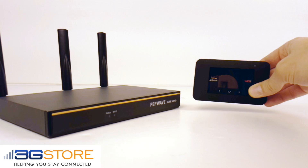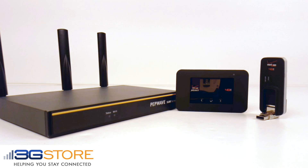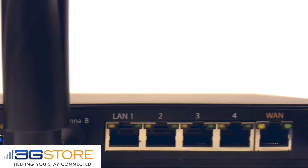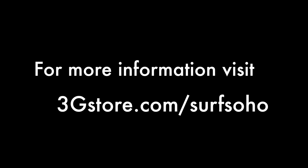The USB port on the back of the SoHo supports tethering to most hotspots and Android phones, and USB connectivity for cellular modems. Overall, the new Surf SoHo is a respectable update to previous models, and has everything that a home or small business would need.